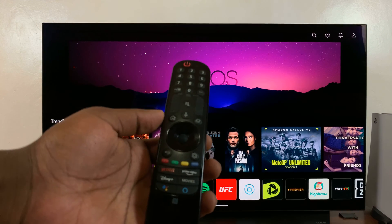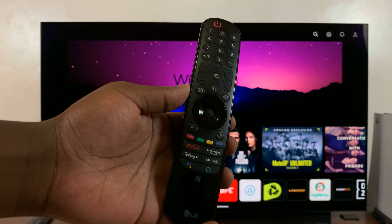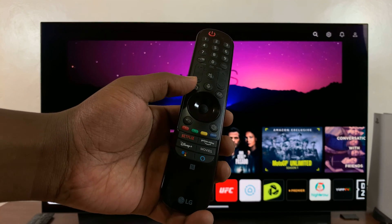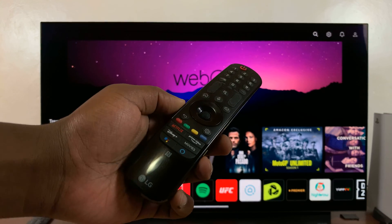To reset and unpair the remote, press the home button and the back button simultaneously and hold them in for more than five seconds.